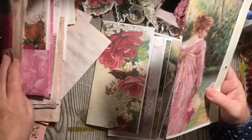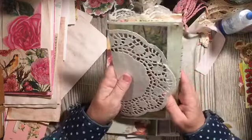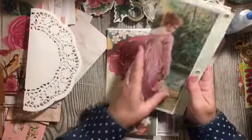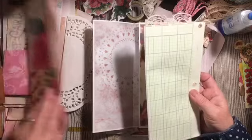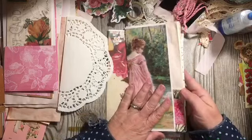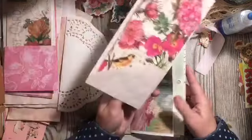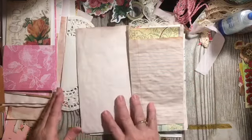I think we'll start with her — she's going to go right there. We also have a doily in here somewhere. Let's see if we lose her behind the doily — yeah, we totally lose her, so I'm not going to put the doily there. Then we have avocado-dyed and we'll go straight in with our bird paper.